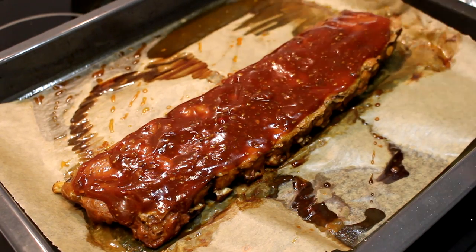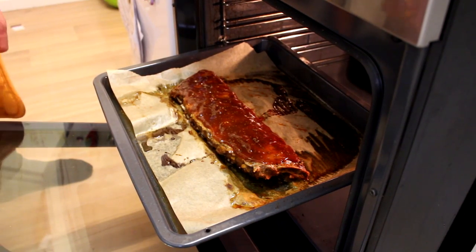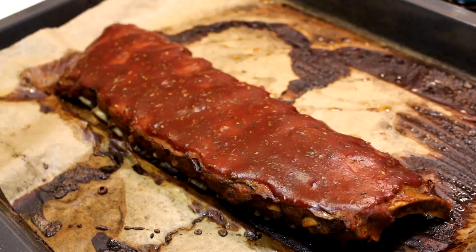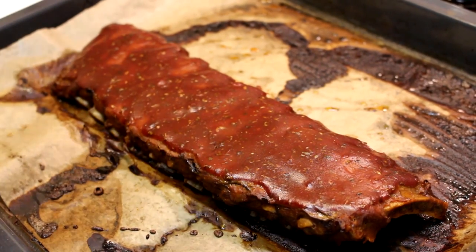It looks good and smells good! Finally, put the oven at 180 degrees Celsius and bake the ribs for another 15 to 20 minutes. After 20 minutes they are ready — time to cut them up and taste them!